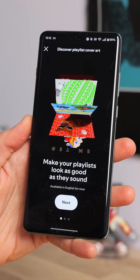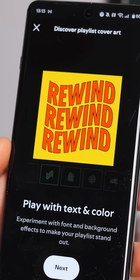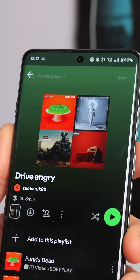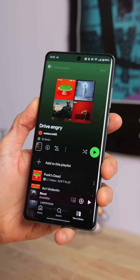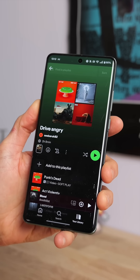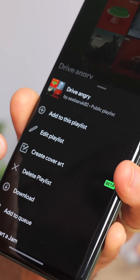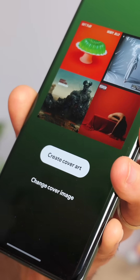Finally, Spotify is allowing you to craft your own cover art for your playlists, so no longer will we have to make do with just a jumble of other covers. If you want to change this up, well no worries, just go into the playlist in the Spotify app, tap the three dots and then you'll see the new create cover art option.